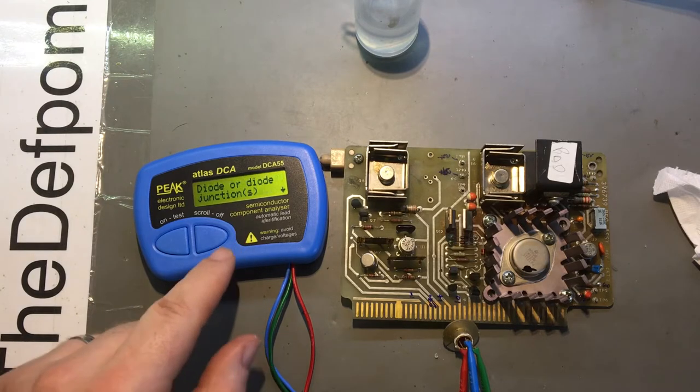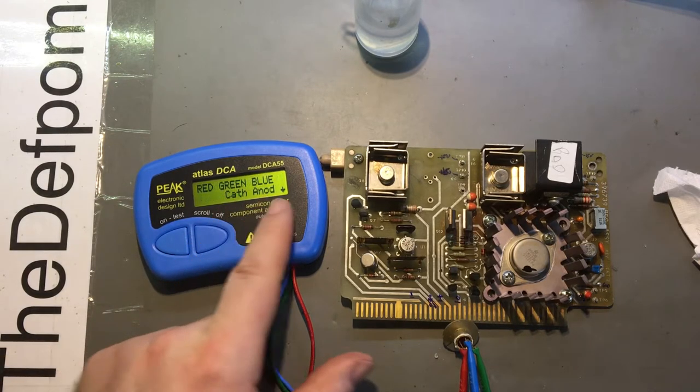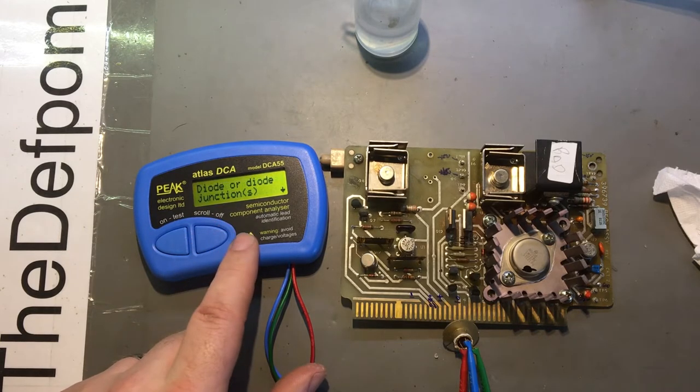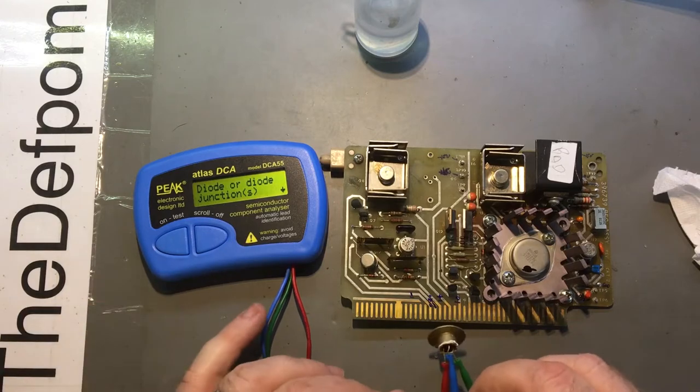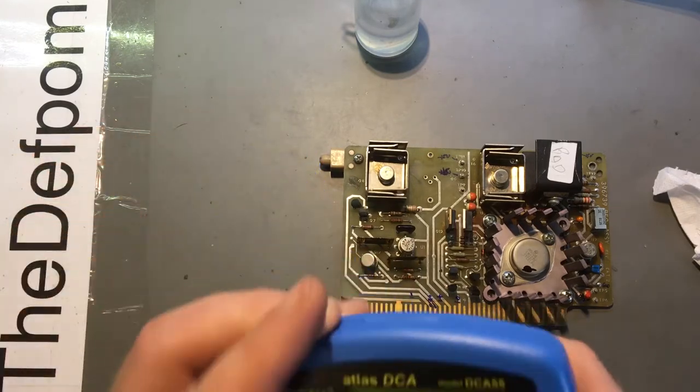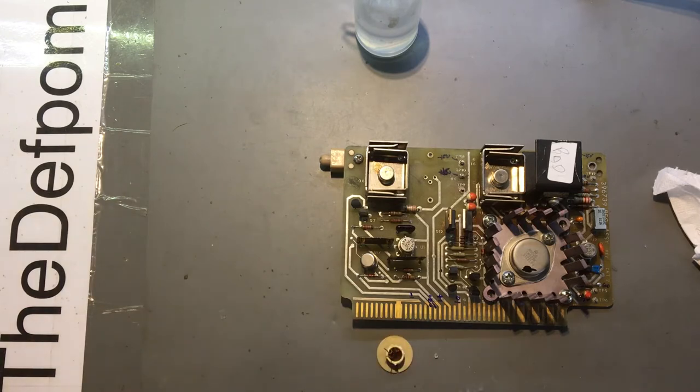It's only showing diode-to-diode junctions - that doesn't sound good. It's only showing two connections between cathode and anode, 0.7 volt drop. So yeah, it's no good. I can verify that using the multimeter just to verify that it's not some weirdness going on there.